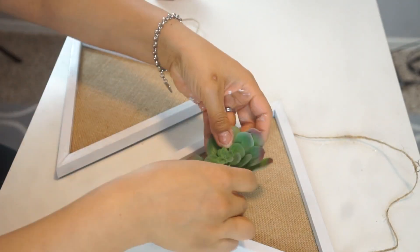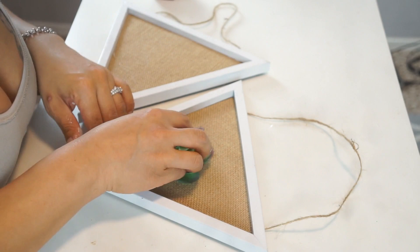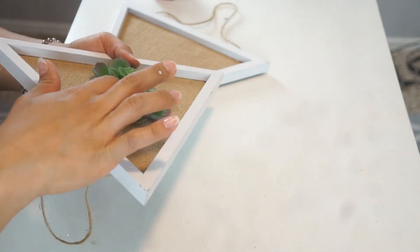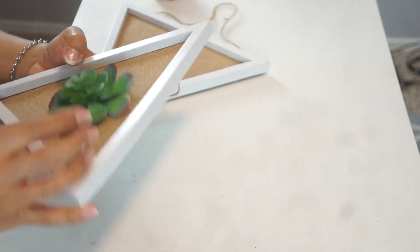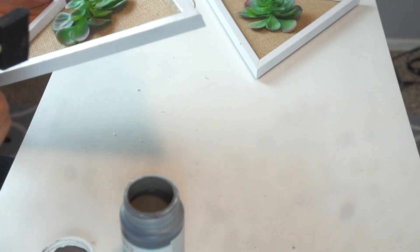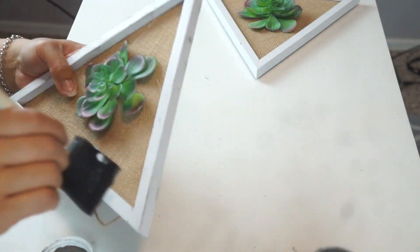I bought the succulents at the Dollar Tree and just popped them off the little stick that was on there, then hot glue gunned them onto the burlap. Some of the pieces kept sticking up, so I just hot glue gunned them down so they'd be a little more spread open. Then I used my Elephant chalk paint to give it that distressed look. If you like the way it looks with white, you can leave it like that — I just wanted to make it look distressed.